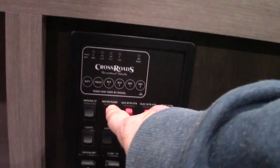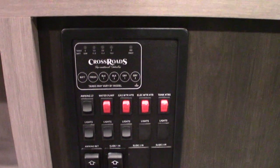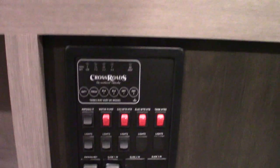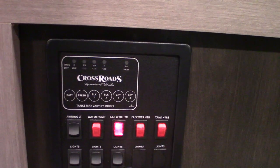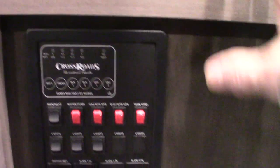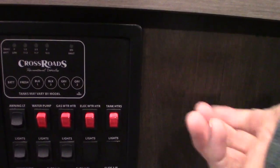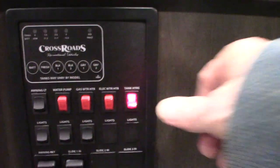Your water pump — I told you I'd show you where the switch is — it's right here. So you use that to pump water out of the fresh water tank; you also use that to winterize the trailer. You can light your water heater on gas right here, or the electric heating element right there. Make sure there's water in the tank before you turn that on — that's important. You have tank heaters on this one, so you have heating pads on all your holding tanks. You can turn that on and it'll extend your camping season — it'll keep them from freezing up.